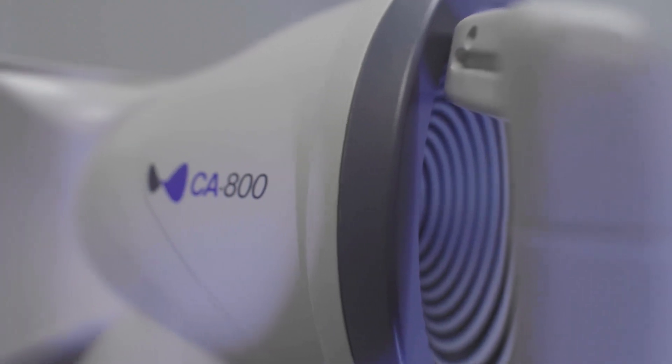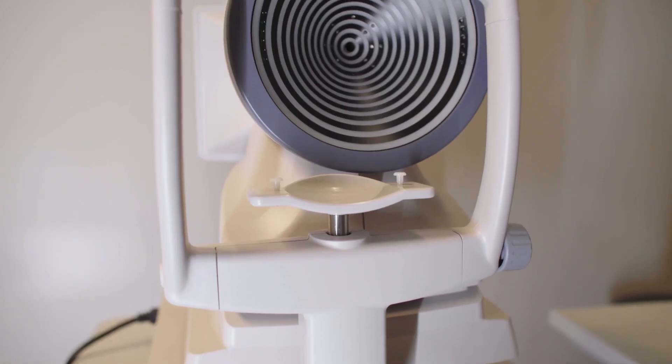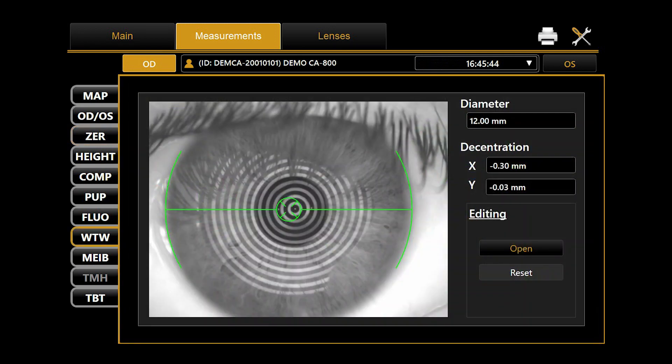The C800 is useful both for my cataract surgery planning and also for my optometrist with their contact lens fitting. For cataract surgery, obviously the topography is very useful. There's also aberrometry so I can look for higher order aberrations, and white-to-white measurements as well as pupil measurements. In one machine, I can get a lot of information when I'm planning my surgery.